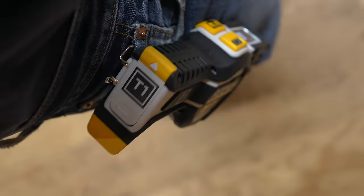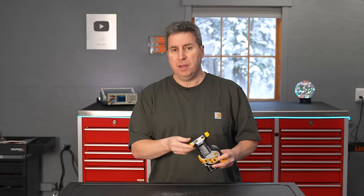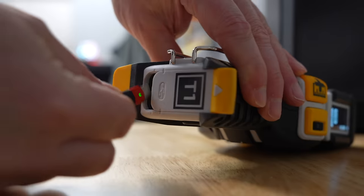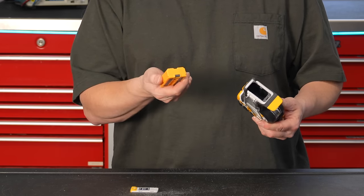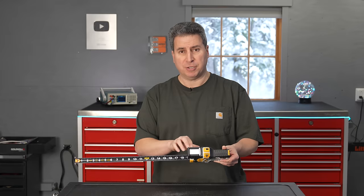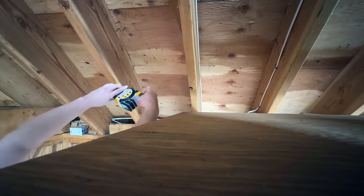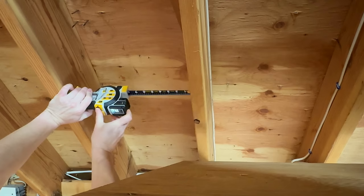It weighs 1.79 pounds. Compare that to a regular tape measure — this thing can weigh less than half a pound. On the rear you can slide a compartment up slightly to reveal a USB-C charging port, or remove it all the way to take the battery out. Because this is electronic, as you pull the tape you can read the measurement from the top of the tape measure on an OLED display. This is especially useful if you're getting older or making blind measurements in tight corners.